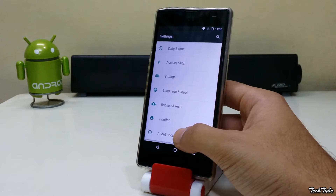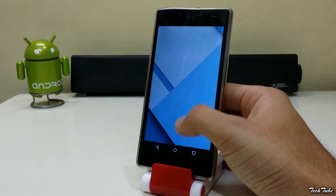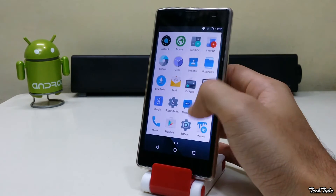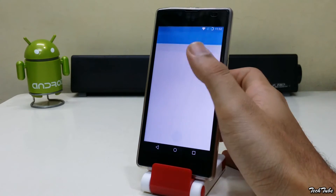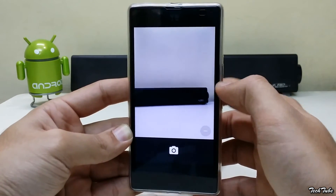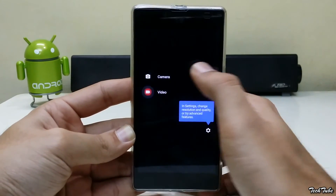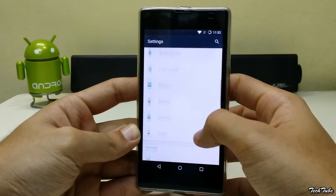The phone is now running on Android Lollipop 5.1.1. This ROM has everything working out of the box, including both SIMs, WiFi, and camera.